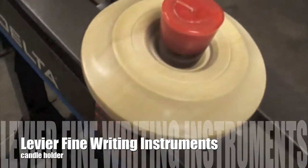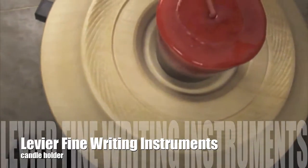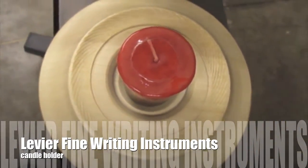Levière Fine Writing Instruments presents the turning process of a candle holder.